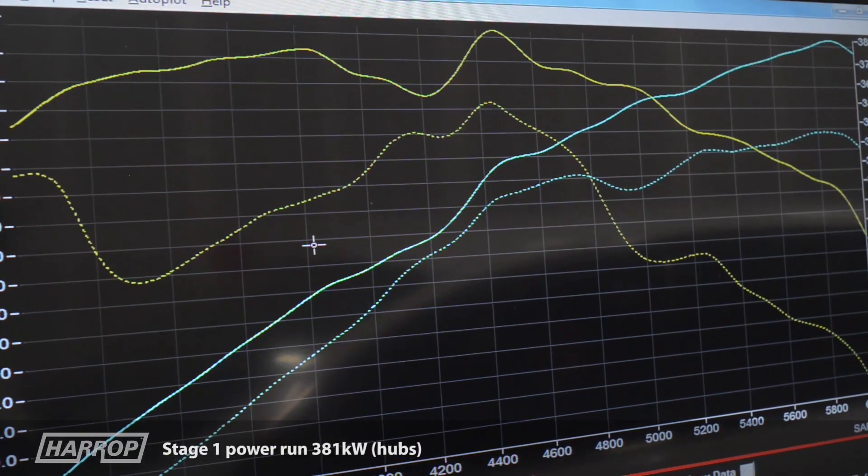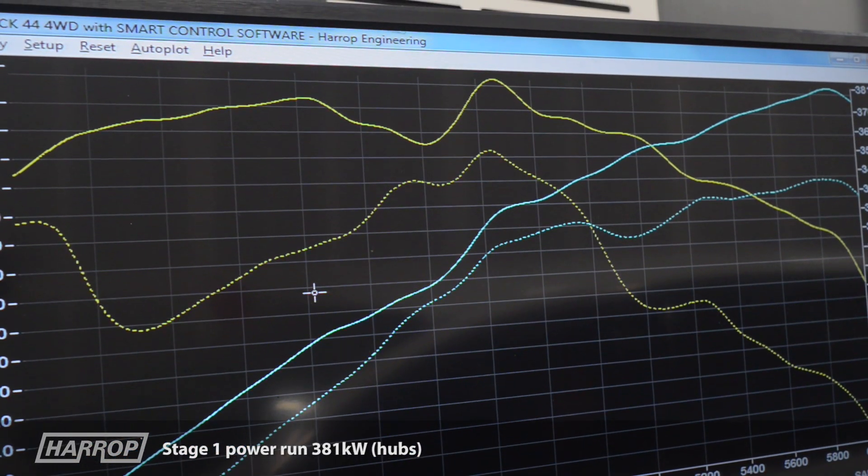Importantly, torque is also increased throughout the curve, which is what the driver really feels under acceleration on the road.